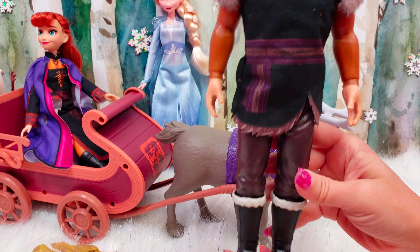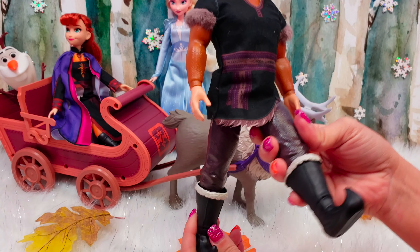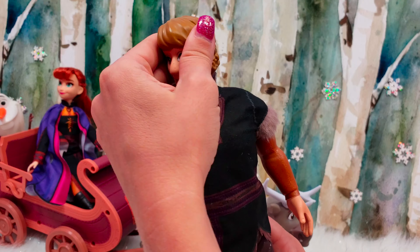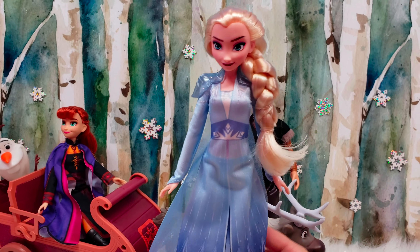We'll start over here with Kristoff. He's got on his usual Kristoff attire. He's got these super cool boots on and he is definitely poseable — his legs move, his arms move, and his head moves.